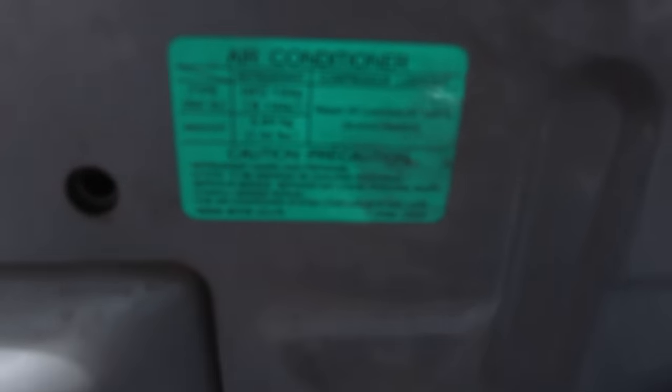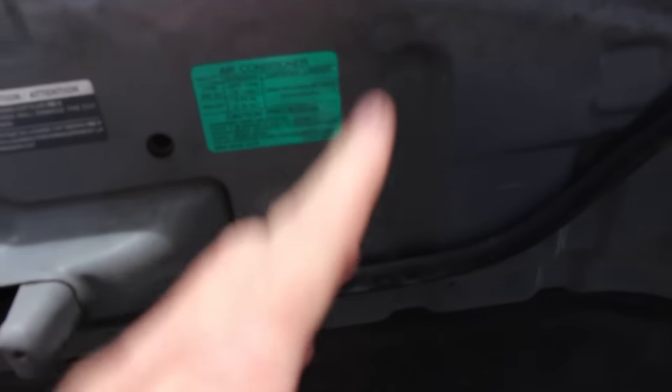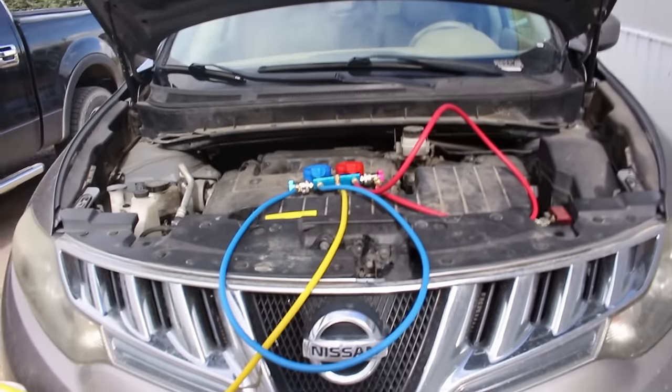You cannot put R134a in an R12 system — it simply will not work. R12 is also very bad for the environment, so you may have to take that vehicle into a shop. If your vehicle is R134a, the sticker will also tell you what type of oil to use. Here it's Nissan UV luminous oil type S — that's what gives your AC system that green color when there's a leak, so you can see it.